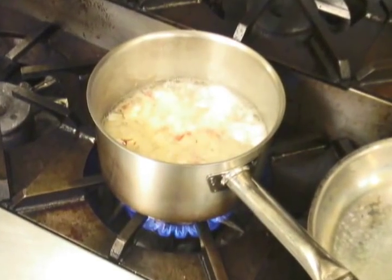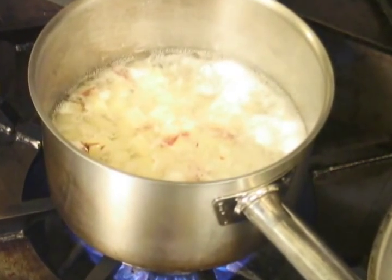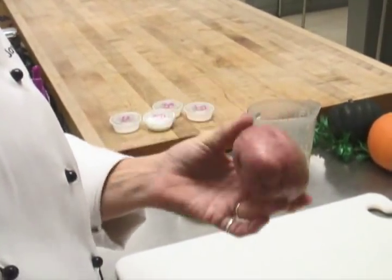I like to use red potatoes for my mashed potatoes because I believe in eating the peel. The peel is one of the healthier things that you can eat in the potato, and it's kind of alarming that we always peel our potatoes and throw away the peel. This has a real nice peel that breaks down real easy in the mashed potato, so I always go with the red potato instead of the russet.